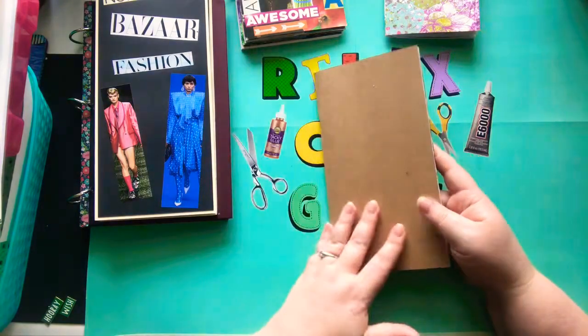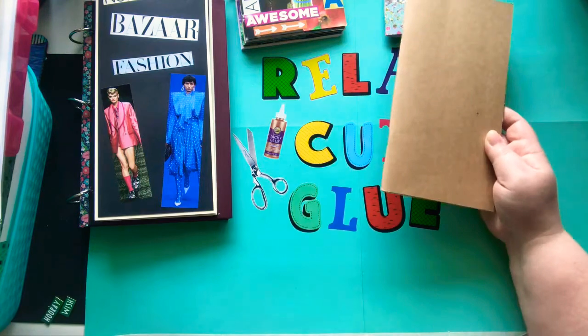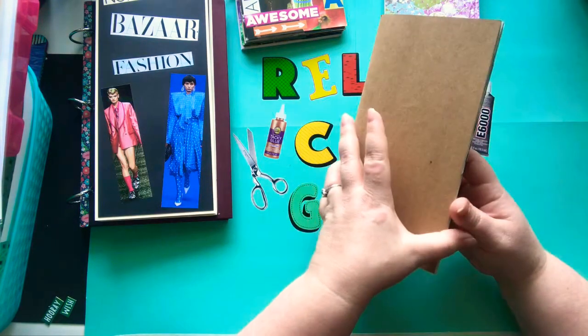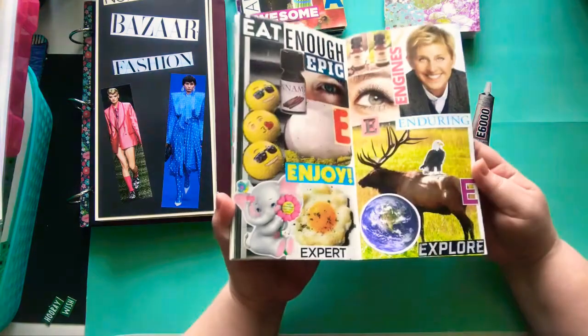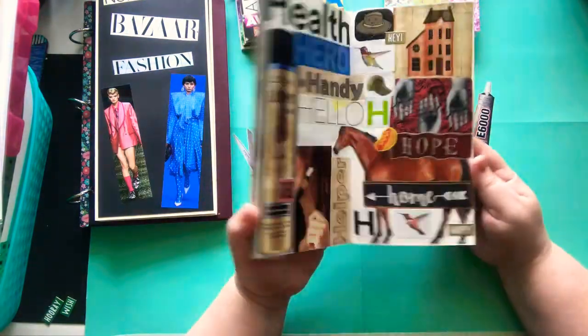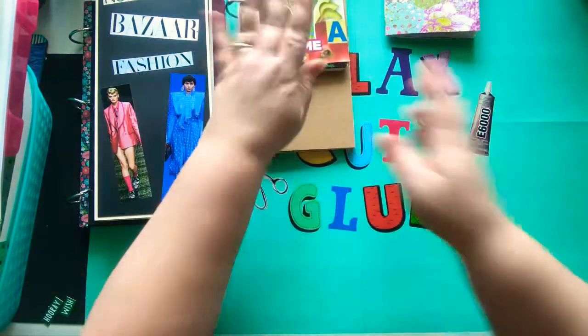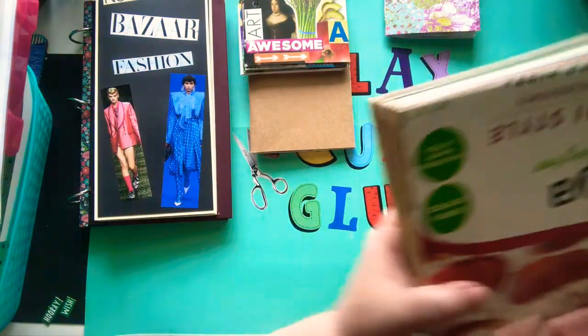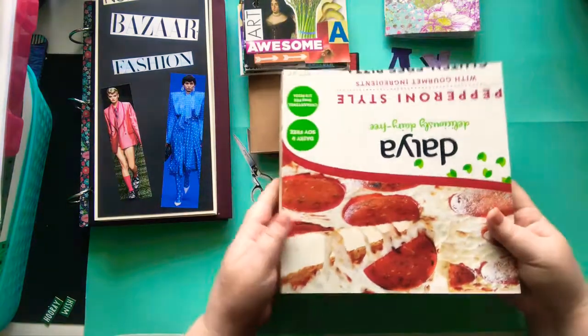The thing is, I get bored and I have a lot of fun working in a journal for a while, and then I want to do something else. So I keep these and I go back to them. Here's another ABC journal glue book — and this one I haven't worked in in a really long time. So this is a pizza box.